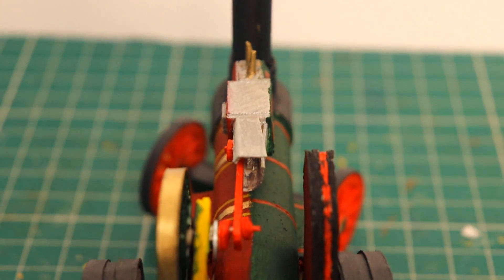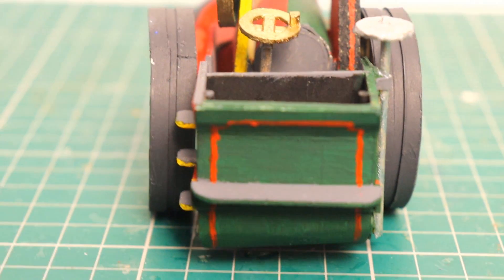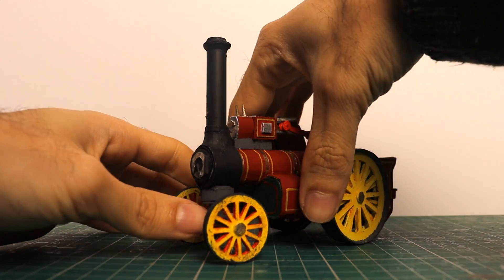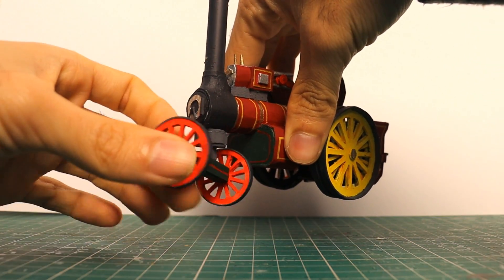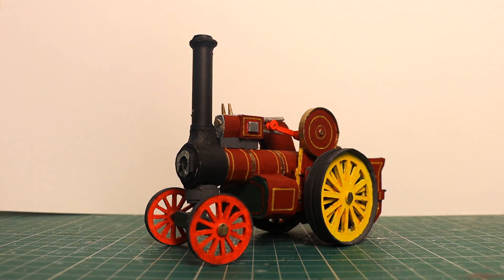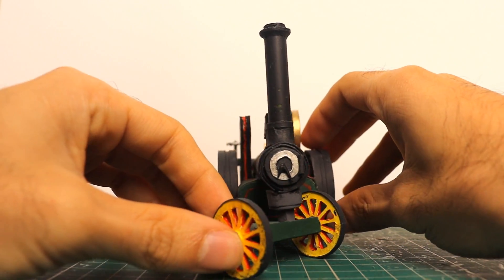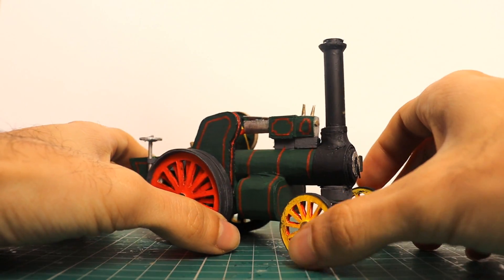I hope you've enjoyed seeing progress photos of how this traction slash showman's engine came to be. Of course, as a channel patron, you'll have known about this for many months now. If you'd like to contribute towards models like this and future animations, then consider joining us by following the link in the description to get a bunch of rewards.